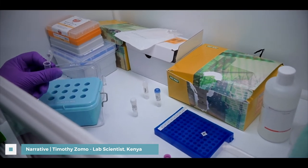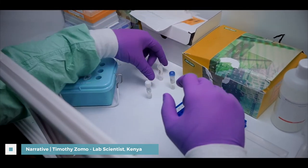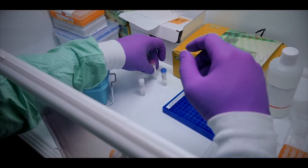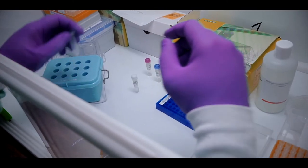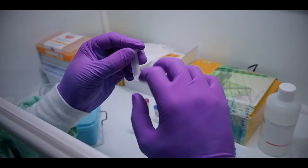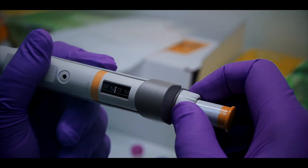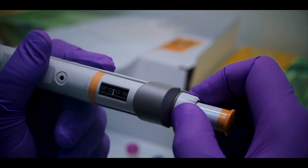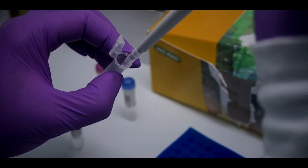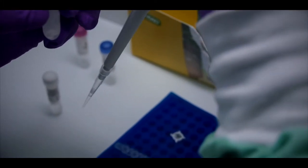We are preparing what we call the master mix. We have two tubes labeled master mix A and master mix B, and we are combining both master mixes in one tube before dispensing them into the PCR tubes in the appropriate volume of 20 microliters. He is now adjusting his pipette to the appropriate volume and dispensing the master mix into the various PCR tubes depending on the number of samples.